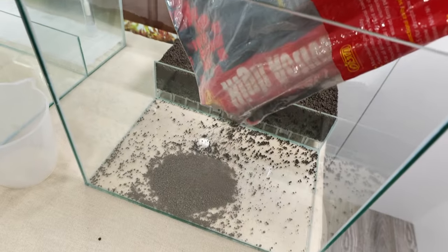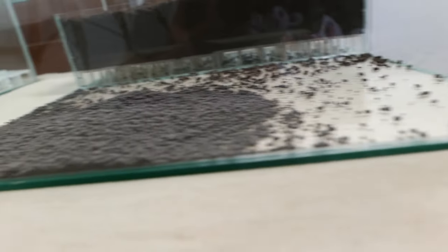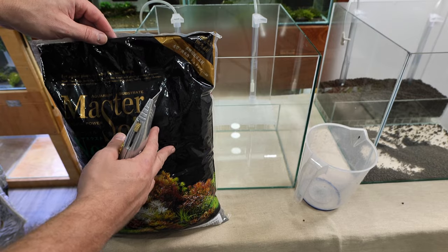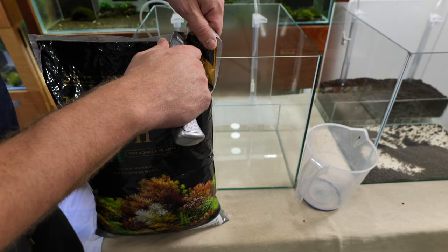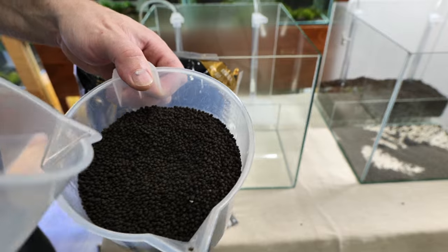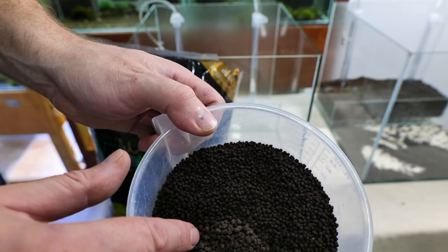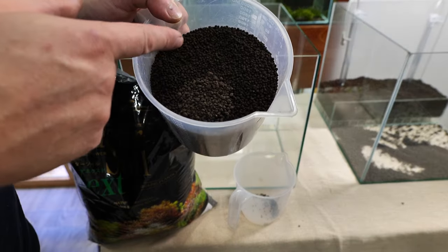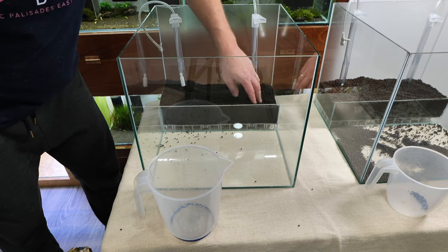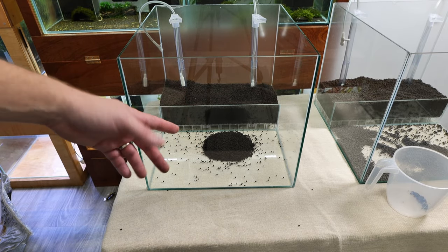Now I'm going to add a little bit of Easter Shrimp pH 5.5 soil to the bottom of the tank — I like the color of this soil. I'm not going to add too much. Now for this second tank I'm going to use Master Soil — I've never used it before. Let's open it up and see how it looks. Take a look at this color — I put a little ADA Amazonia next to it for comparison. Master Soil is slightly darker but almost the same. Now let's add the Master Soil inside this UGF filter and put the same soil at the bottom of the tank.